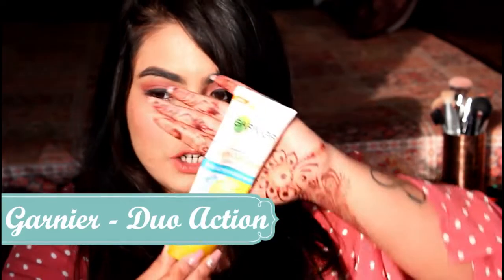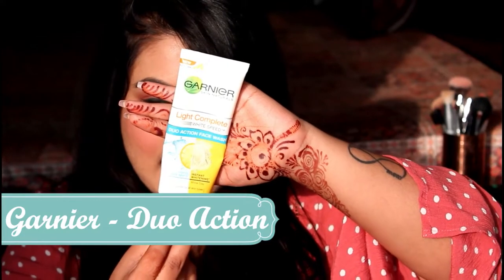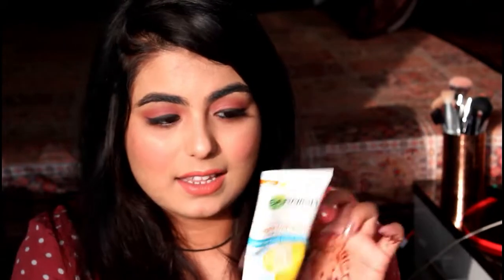The very first thing you should do before starting this routine is to clean your face with a cleansing foam or a cleanser. What I do is clean my face with a face wash when I get up in the morning. The face wash I use is the Garnier Skin Naturals Duo Action Face Wash. It is approximately 160 rupees, so it is very affordable and easy to carry. They even have small packets, but I use the bigger one because I need it. This is a face wash I love to use.